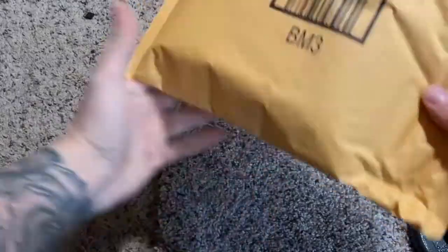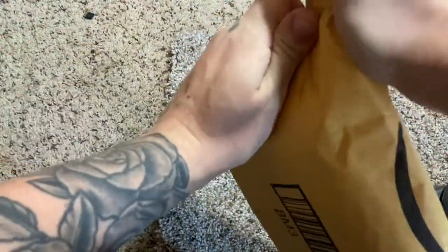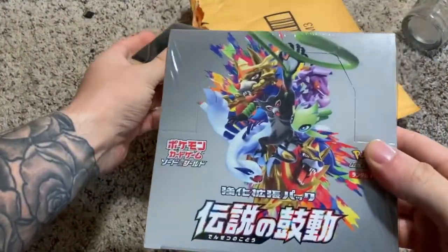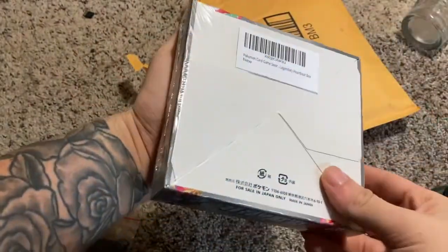What is up guys, so you know that today is the video where we do the Japanese Pokemon packs and I'm super excited about that because it just came in. Wow, it's a lot tinier than I expected but that's the box. It's actually really cool.